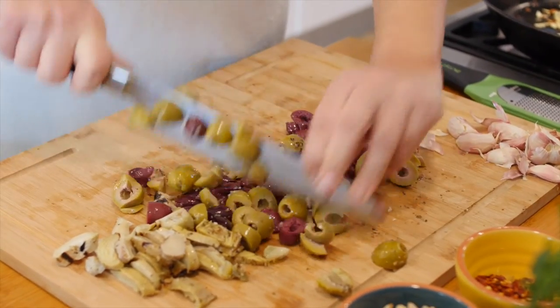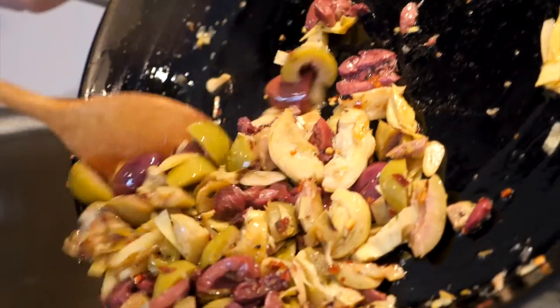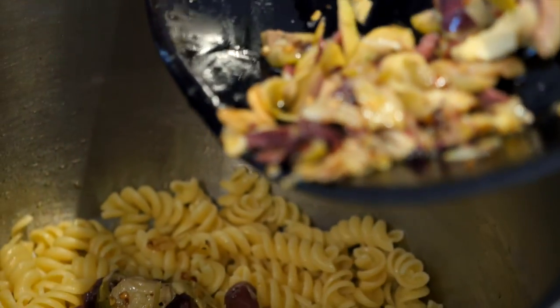Add the olives and the chopped artichokes from the mixture and combine the flavours a little bit. Then pour the mixture over the pasta that you've boiled and drained, and give everything a good stir.